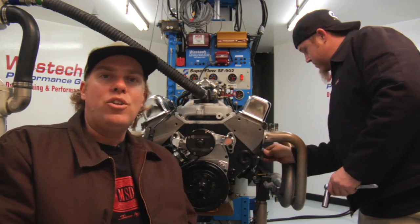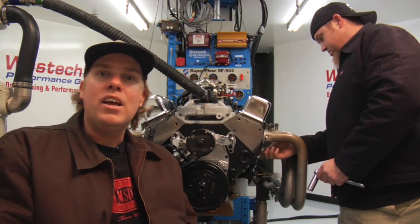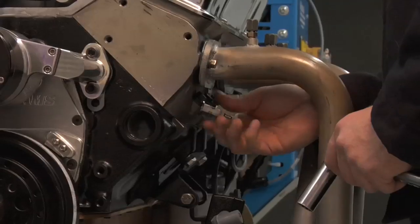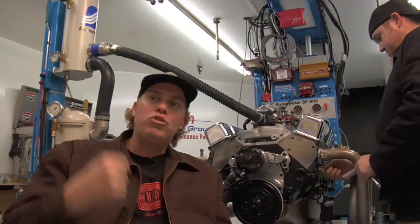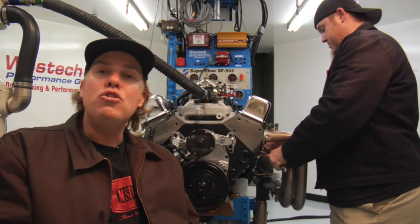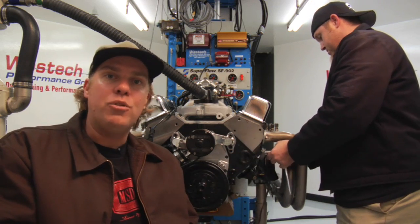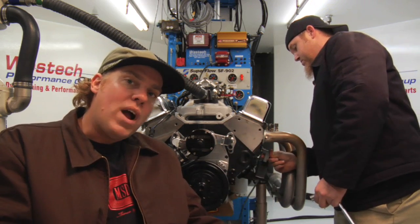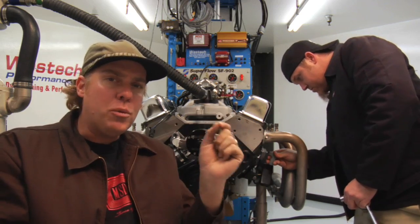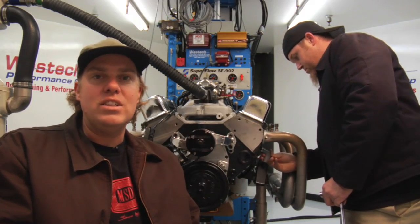Before we show you how to set ignition timing, you've got to understand what it is. Go back to the four-stroke cycle of intake, compression, power, exhaust. On the power stroke, the spark plug fires and starts an explosion that crams the piston down the cylinder and makes horsepower. But in truth, that spark happens a few degrees before the power stroke, at the end of the compression stroke — right as the piston is coming up for compression, just before it reaches top dead center or TDC, the spark plug fires. That distance before top dead center is what is known as ignition timing.